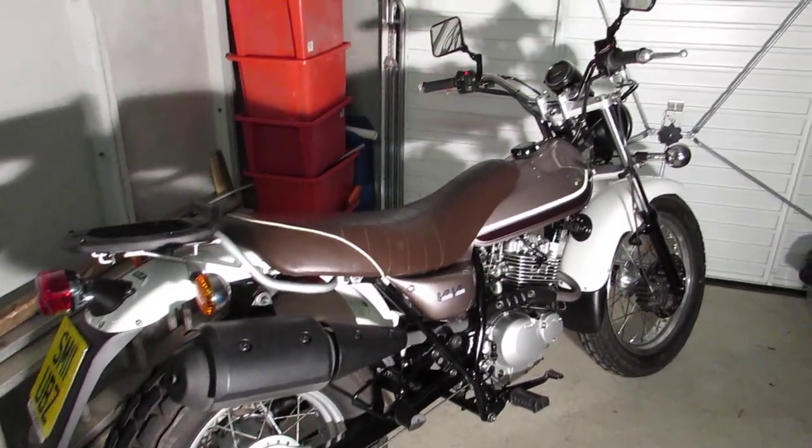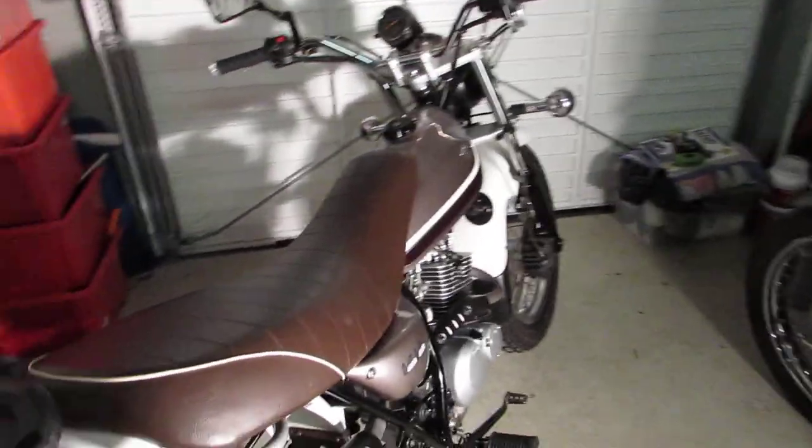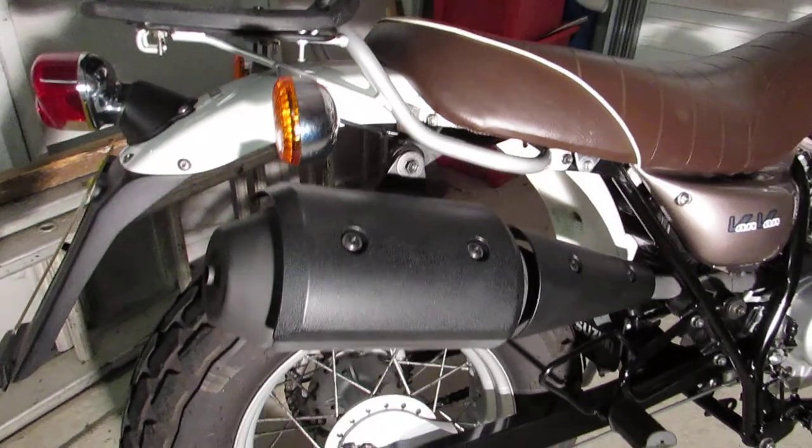Hi Duncan, this is the Van Van, as you can see. We've managed to find a spotlight in the garage, so it's pretty bright in here. I'll just do a really quick video.